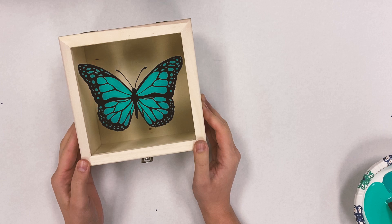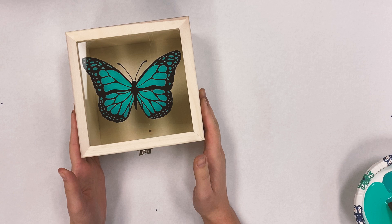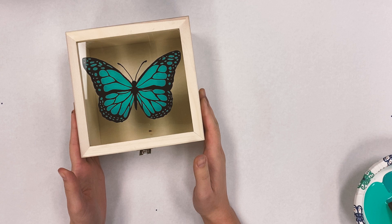It's super easy — pretty much as long as you can trace, you can make this design on your own. Thank you for following along and I hope you enjoy this new painting technique. Hope to see you next time.